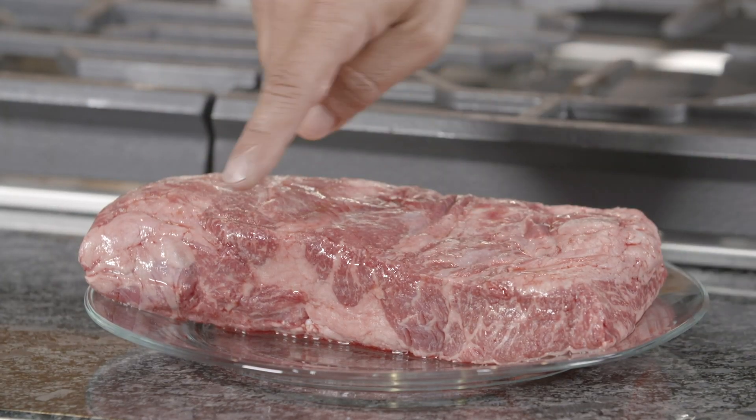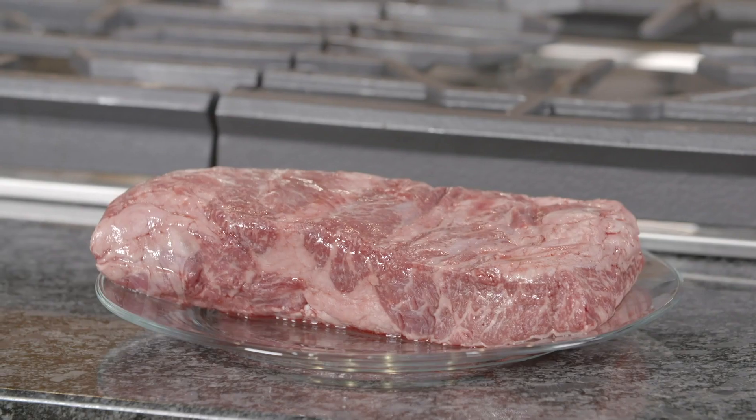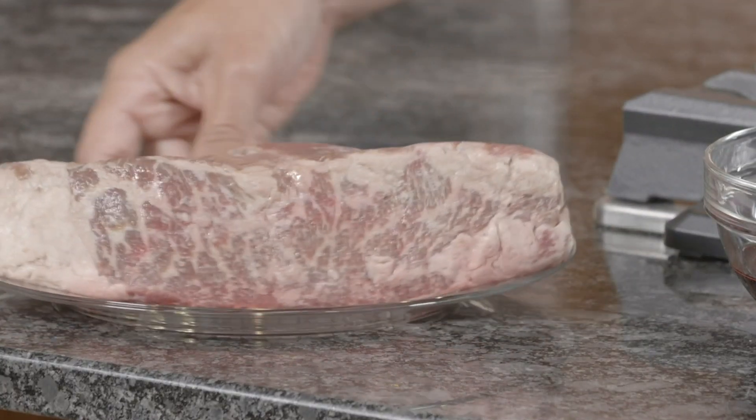The marbling in this piece of meat is unbelievable. This fat is going to render down and add so much flavor — it's going to be amazing. This short rib is prime grade beef, the kind of stuff you get at a high quality restaurant. You're not going to find this at your local grocery store.